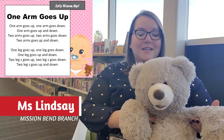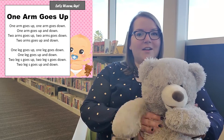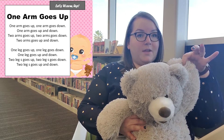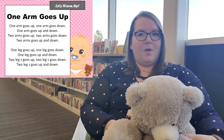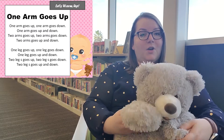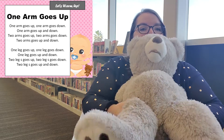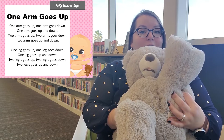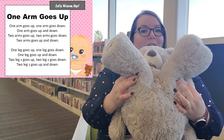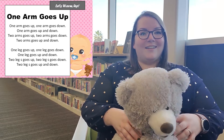All right, so now for our warm-up. This is a little rhyme called 'One Arm Goes Up.' You're gonna start with one arm and then the other, one leg and then the other. One arm goes up, one arm goes down, one arm goes up and down. Two arms go up, two arms go down, two arms go up and down. Now the legs: one leg goes up, one leg goes down, one leg goes up and down. Two legs go up, two legs go down, two legs go up and down. Very good!